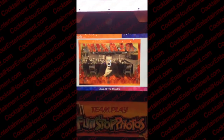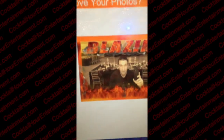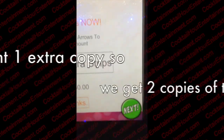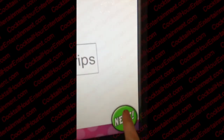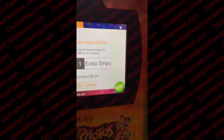Look at the camera. Would you like to buy additional prints? Your photo is now printing. What do you think?